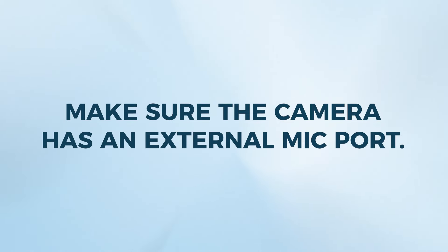The other thing you want to make sure the camera has is an external mic port. Even if you're not going to use an external mic directly on the camera for this purpose, you want to future-proof your setup so that if you go to shoot videos in another location, you'll have the ability to plug a mic directly into the camera. There are a ton of camera options out there and a lot of them will work.